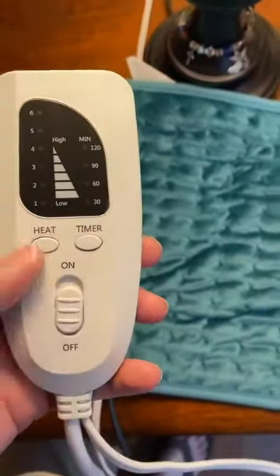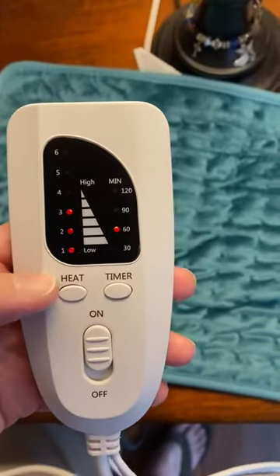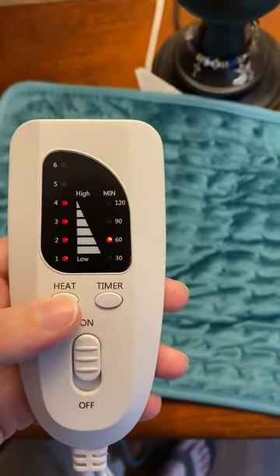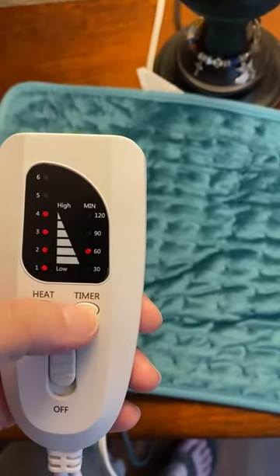The controls are pretty easy to understand. Turn it on and you have different heat levels, one to six. I typically use four — it's a pretty good heat — and then you have how long you want it on.